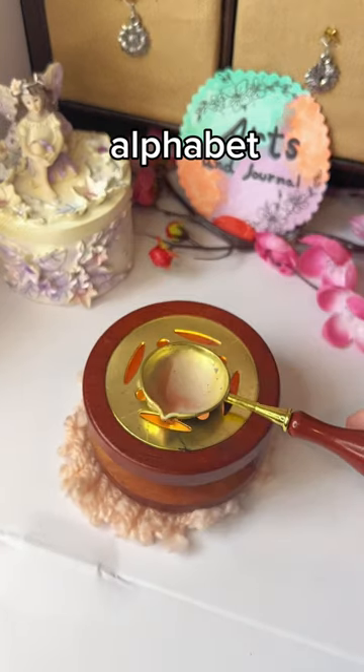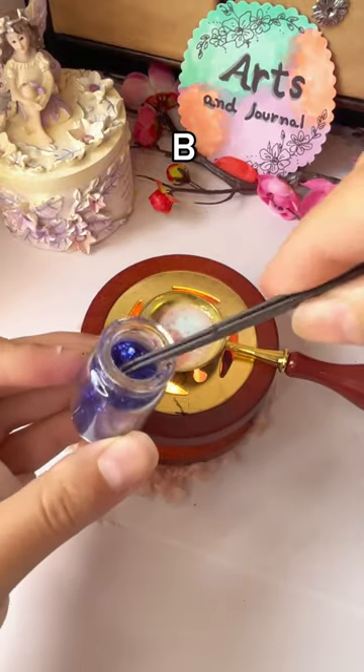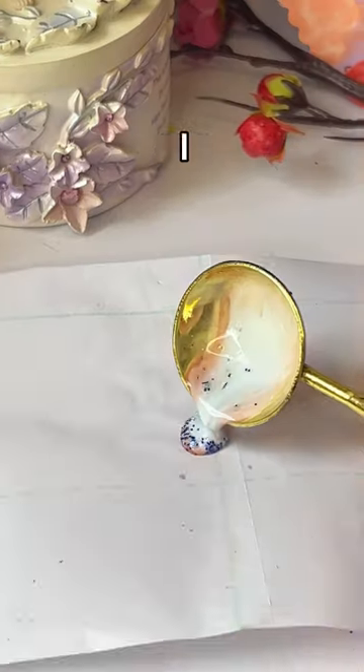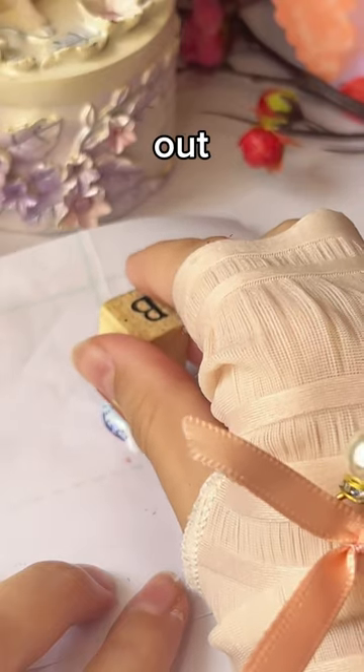I am going to make an alphabet wax seal today. Earlier I made the alphabet A, so in this video I'll be doing B. Next is marbled, so I am adding some glitter in it. I am making this wax seal with normal stamps — they are not wax seal stamps. Let's see how it turns out.